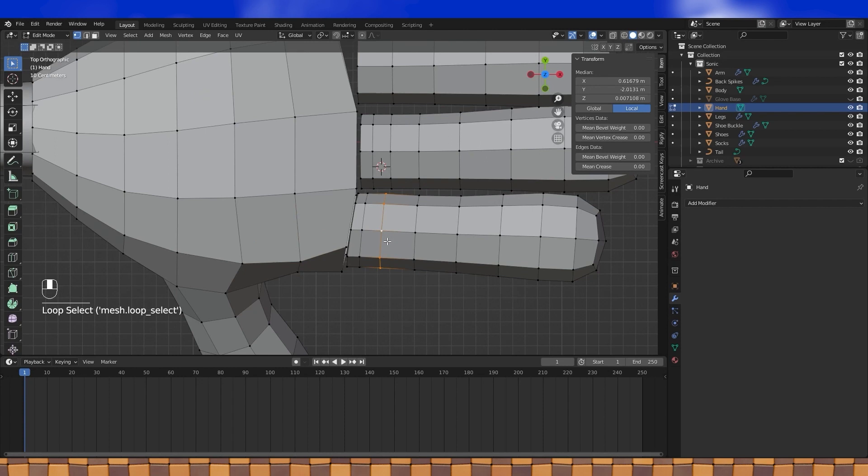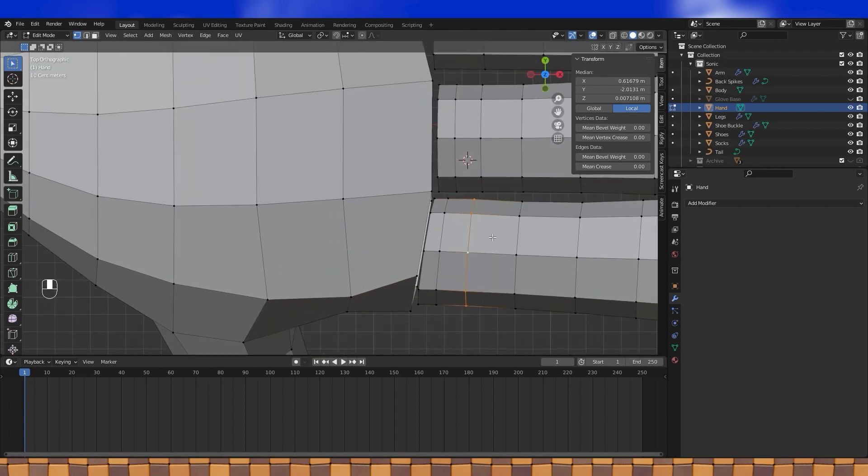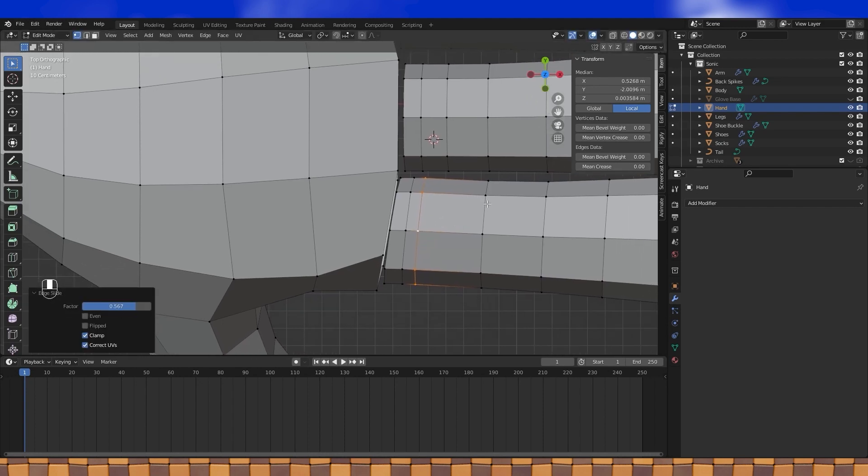I think I can get away with dissolving some of these edge loops on the fingers if I slightly move things around. I'll probably need to add some more edge loops later while rigging to make sure the geometry deforms correctly, but we can figure that out while rigging — it's a problem for future professor.